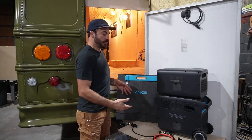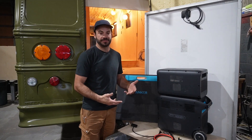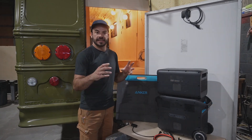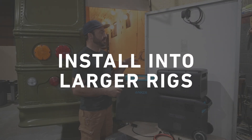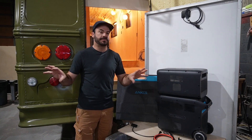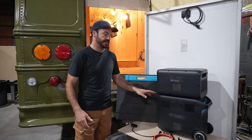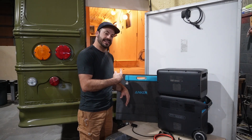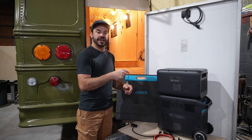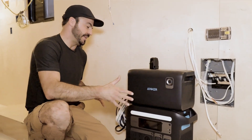You can see how easy it is to incorporate the F2000 into a smaller build — you don't even have to splice wires or be an electrician. Now I want to talk about what happens if you've got a bigger project, where you want a larger solar array or multiple outlet boxes installed throughout the rig. Let's hop in this converted school bus I'm working on, and I'll show you how I'm going to make this happen in my own rig.